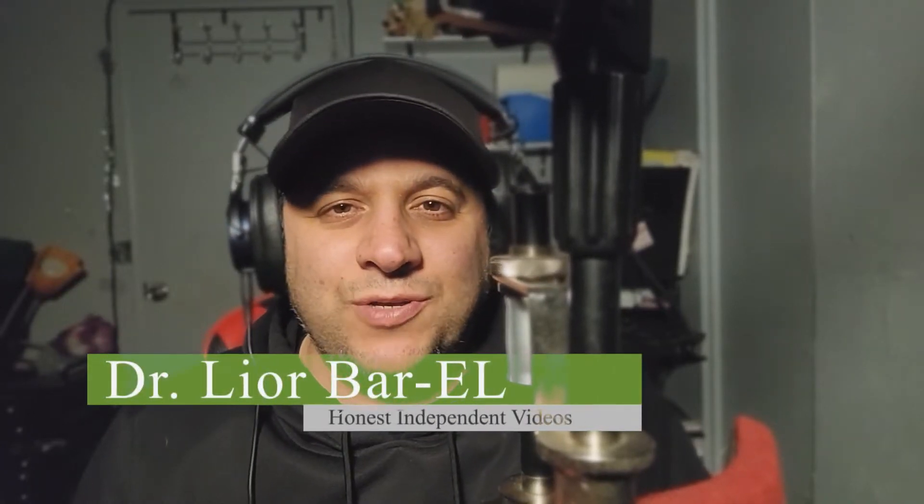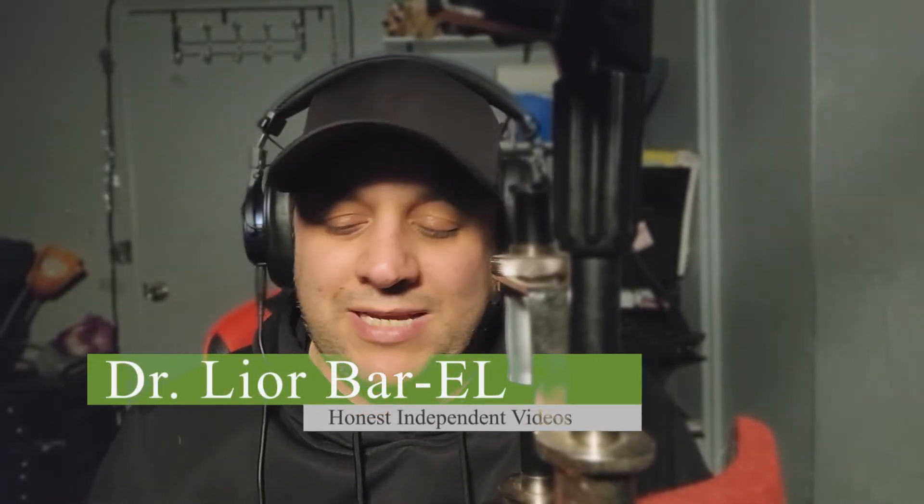Hello guys, this is Dr. Lior Bar-El and man am I excited to do a review for this. A lot of you guys actually asked me to check out what's called the Split Pad Pro. You guys remember I was looking always for gift options and cool things, and I found this controller that's really dirt cheap and really nice for like $7 or whatever.